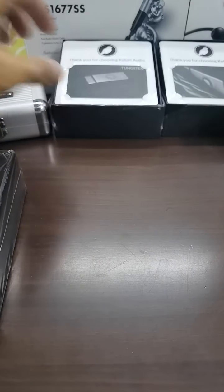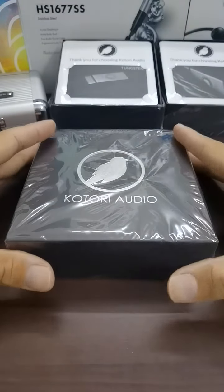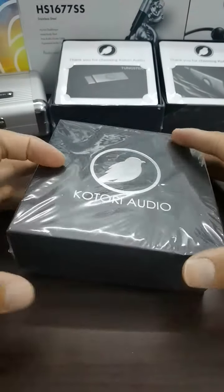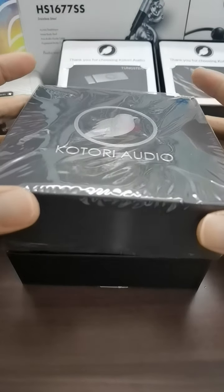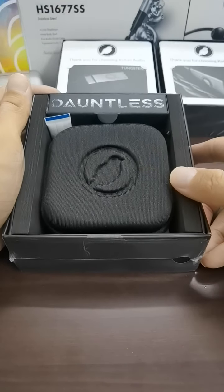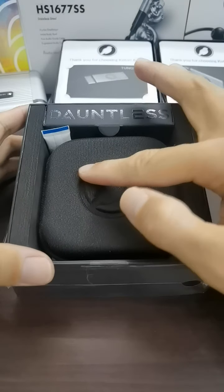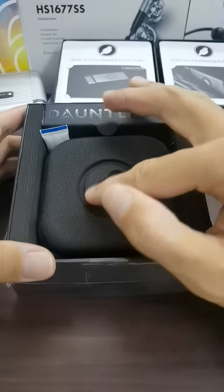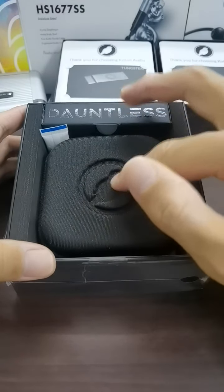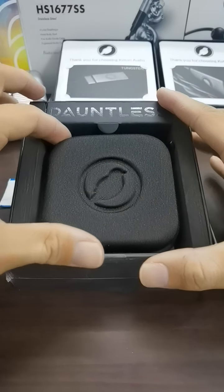Let's go back to the main box itself. It's wrapped with plastic — I've already opened the seal, and there are four seals as you can see. Opening the box, you'll see the Kotori Audio Dawnless name here, and also the IEM case, which is a hard fabric type with the Kotori Audio logo, very nicely done, and also a silica gel pack to prevent moisture buildup.